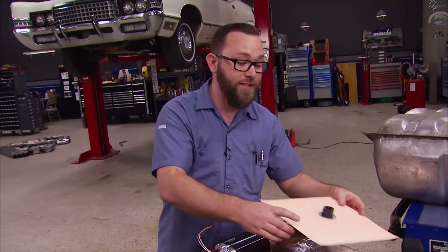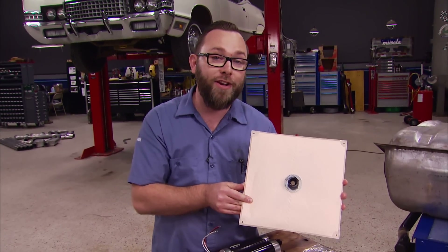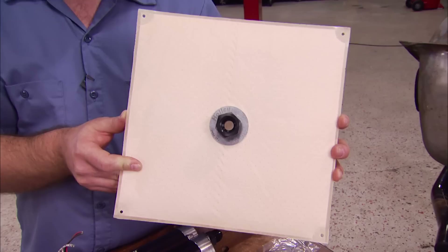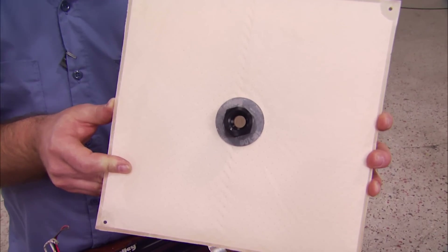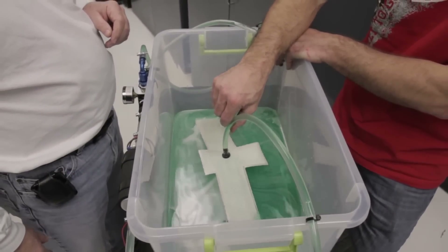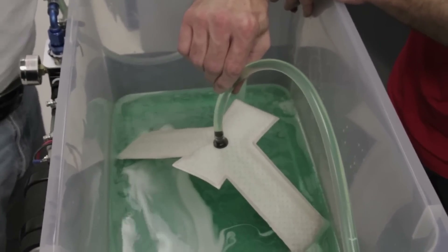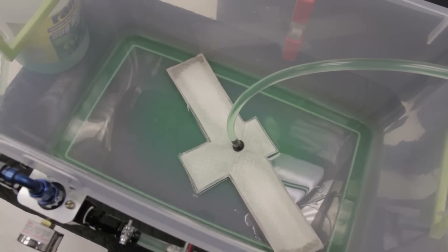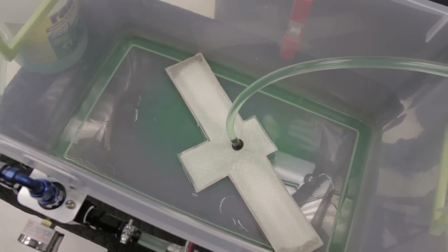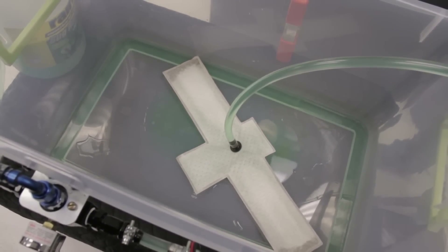Check this out — this is the latest from Holley, it's called HydraMat. What it does is act as a bladder inside your tank, replacing a traditional pickup tube. It's available in all different types of sizes and shapes, and you can even order custom ones. It works with stock and aftermarket fuel cells — perfect for drag racers, road racers, drifters, or any time the fuel's going to be sloshing around in the tank. It has a 15 micron filter built in, so there's no need for a pre-filter, and with its bladder design, basically if it's touching fuel, it's going to get to your engine.